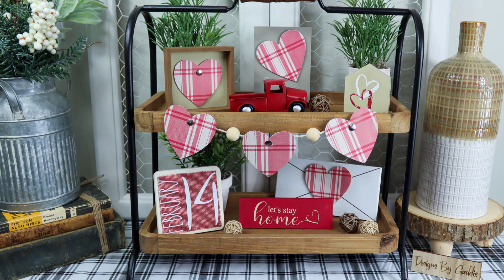I think everything on this tray turned out so great. What will you do to create it for yourself? Let me know in the comments.